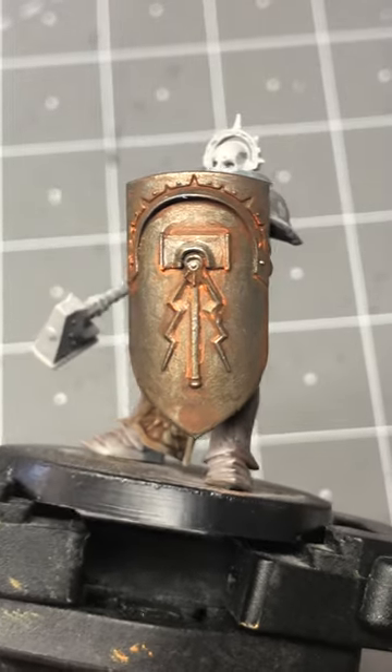Here's the final result, and here's the exact pencil I used. Thanks.